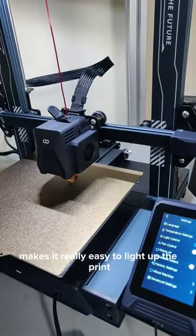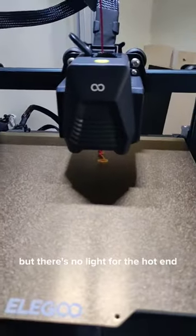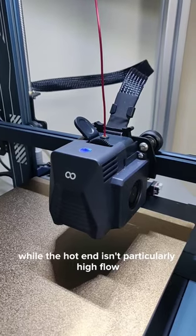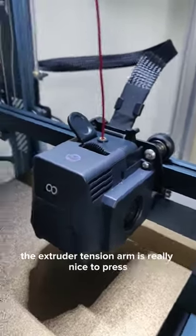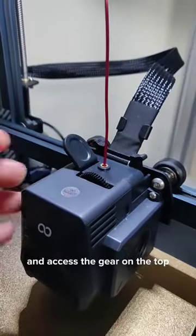The integrated LED bar makes it really easy to light up the print, but there's no light for the hotend. The hotend isn't particularly high flow and won't do ABS, but the extruder tension arm is really nice to press. You can tension it at the side and access the gear on the top.